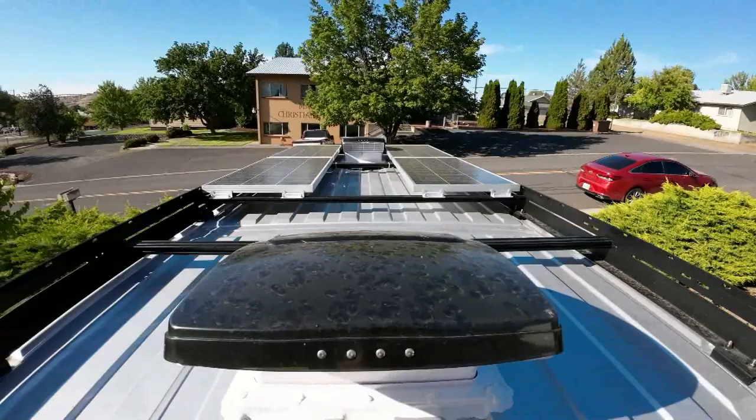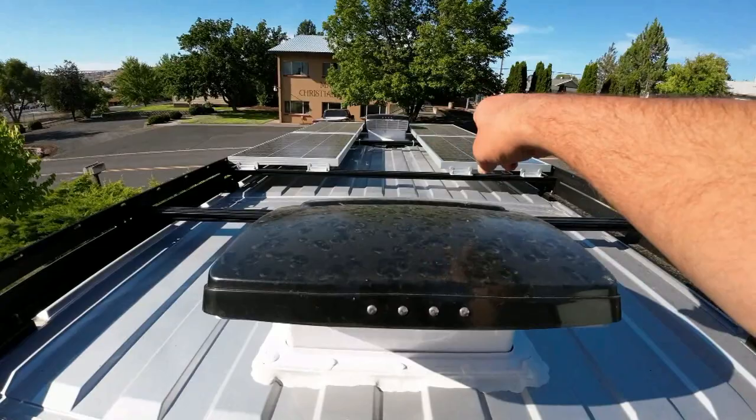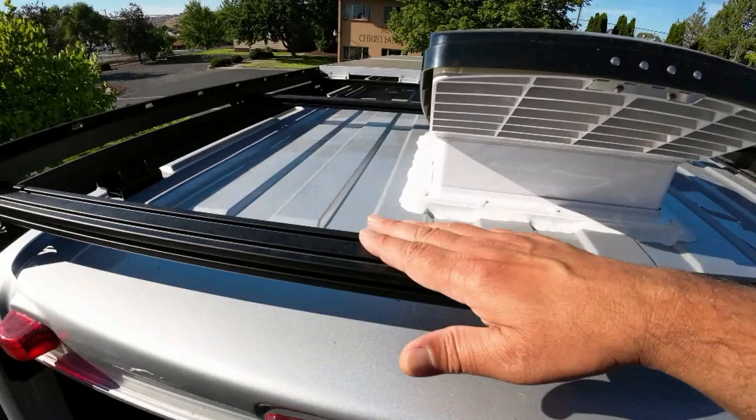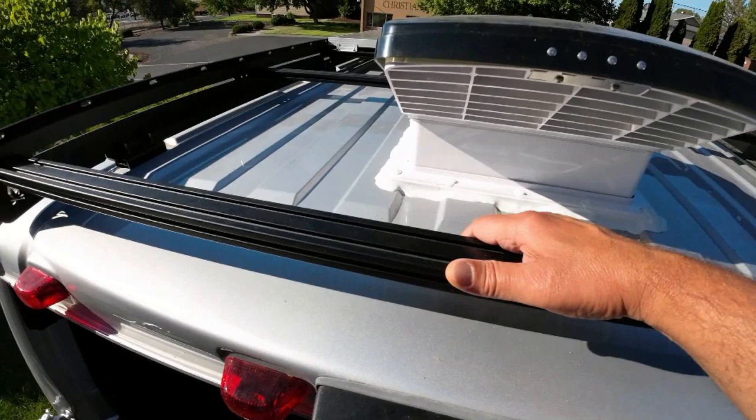Our solar panels are on and I have a four-in-one connector, so I've got all four panels connected into two lines. They're running under this panel here, and now I need to run cables from there back to here so I can get them through the roof.